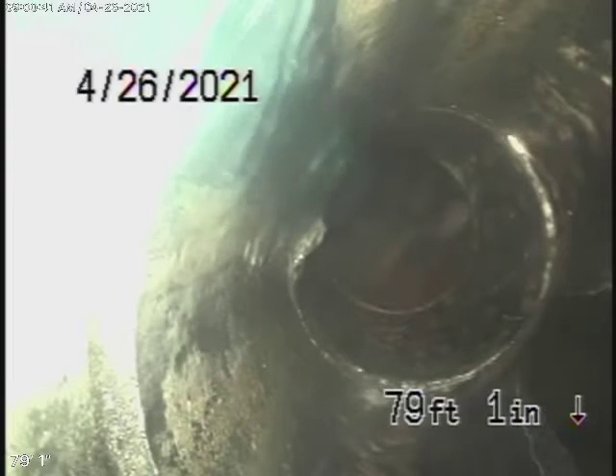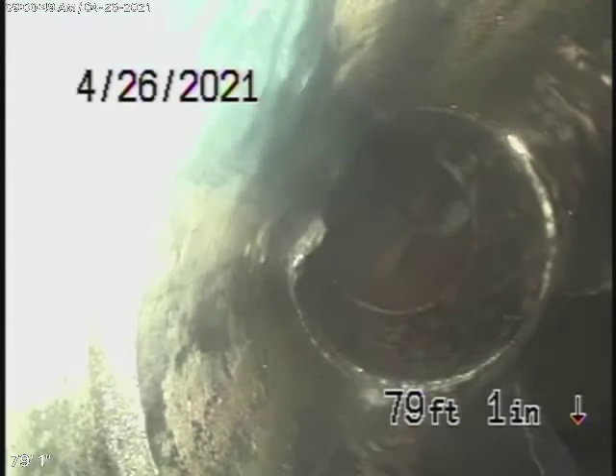We're here at 4432 Westchester Drive in Woodland Hills. We started off by running our camera from a 2-inch clean-out — an end-of-line clean-out located here in the back, behind the kitchen sink.